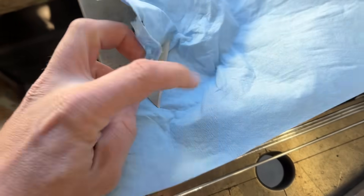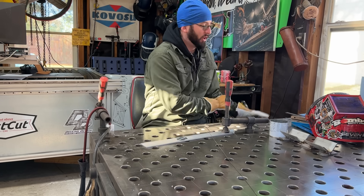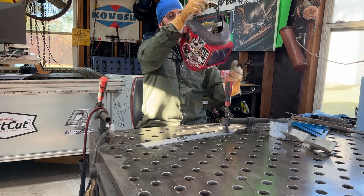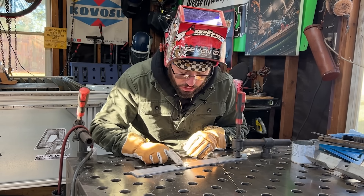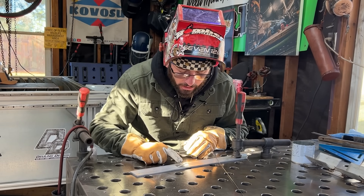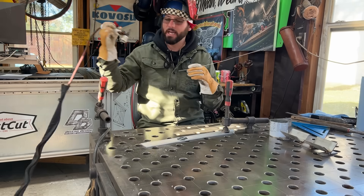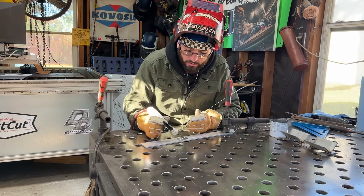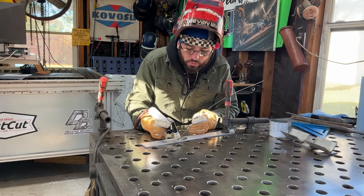Outside of soaking these guys in acetone because they came kind of oiled up and wiping them off with a rag, that's all the prep we did. We're going to try not to put any overlap so we can get complete joint penetration - we're not going to cheat the system. We want to play fair and do edge to edge with these razor blades without any lap. At 20 amps, you're going to want to start on the backing piece and move into the actual blade itself.